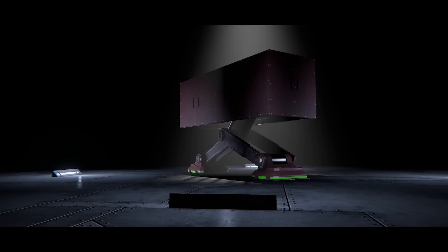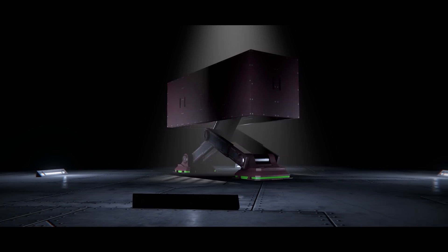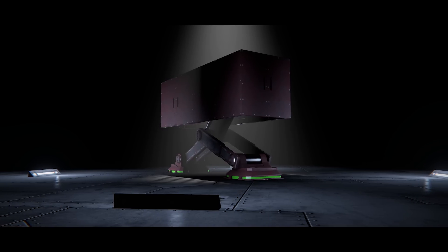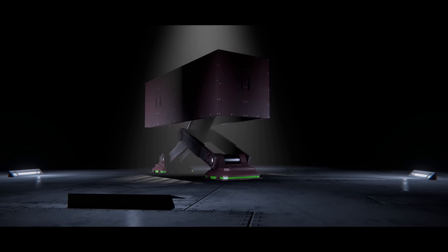Hey everyone, I'm Captain Jack and welcome to Space Engineers today. We're taking a look at some mods from the Steam Workshop as per usual, and this is from KillerB77 — they have produced a fully retractable landing gear mod, and it is awesome. Let's take a look at how it works.